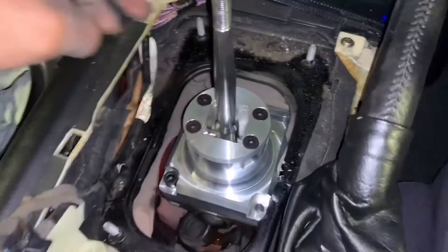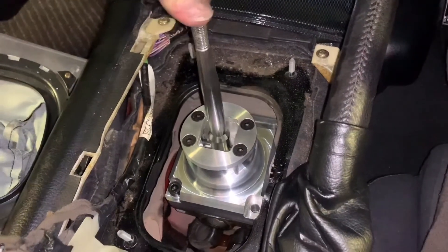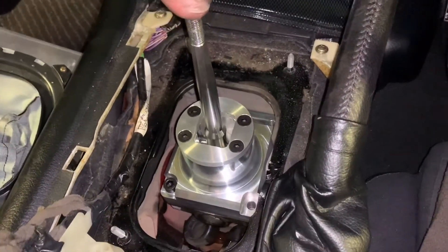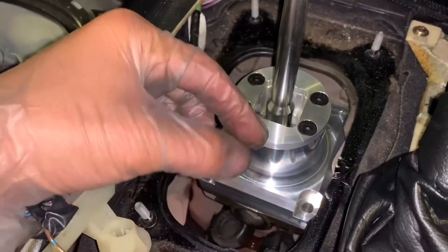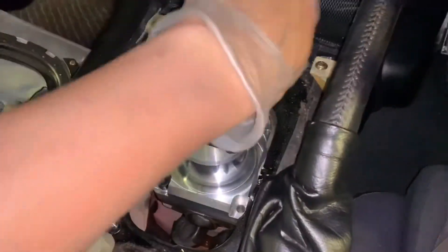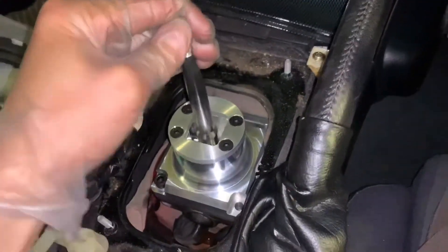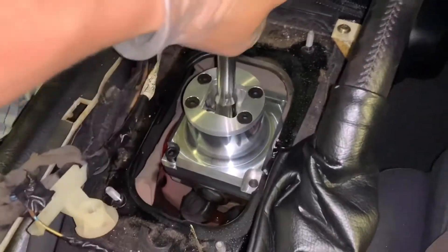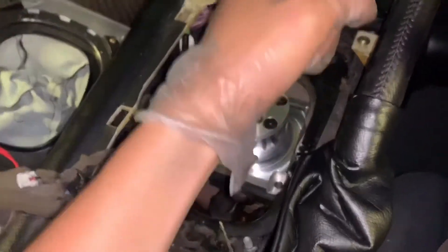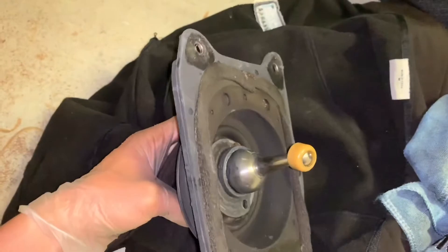I haven't put the lever bushing on yet. It's really hard to remove the bushing from the gear lever. I'm doing a test fit first to see how it goes. It feels very solid. What I'm going to do is go get some very hot water, because if you put the bushing in hot water it becomes softer and easier to get out.